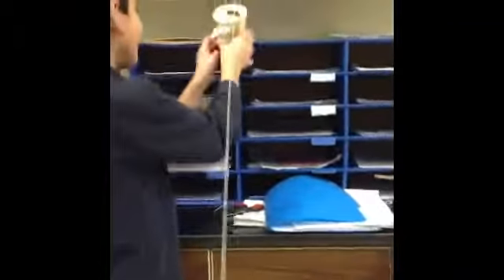Now, we are testing to see if our cup will drop the marble into the bowl of flour. It didn't work out too well the first time, but then we got the hang of it. Yes! We did it!